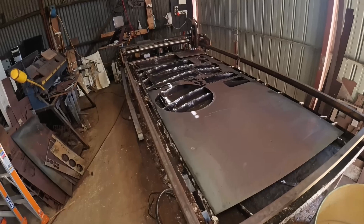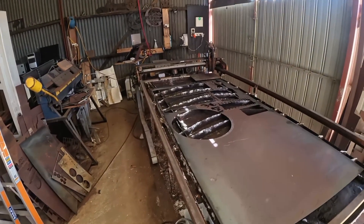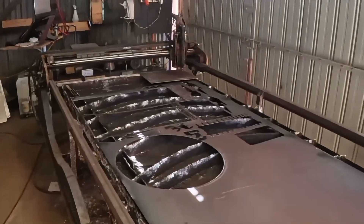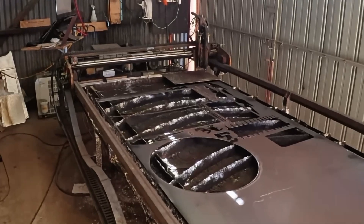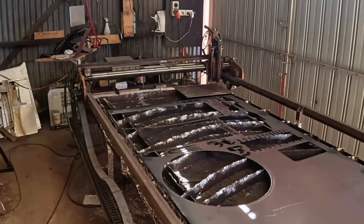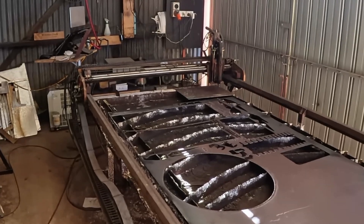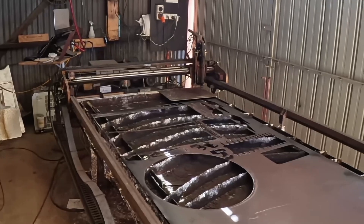I've had a few requests about how it was constructed and to put it this way, it's not pretty. It's more that it's evolved over time to the point you see it now. I'll go through what's changed over time and you can see the remnants of that.